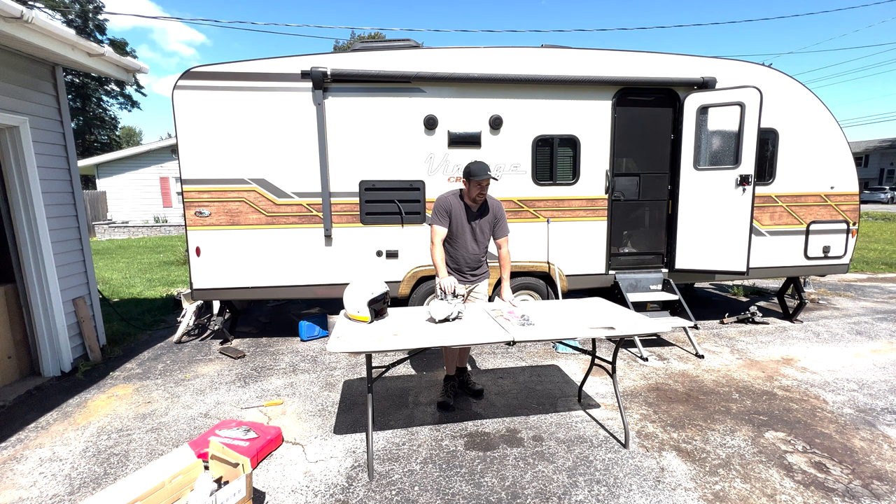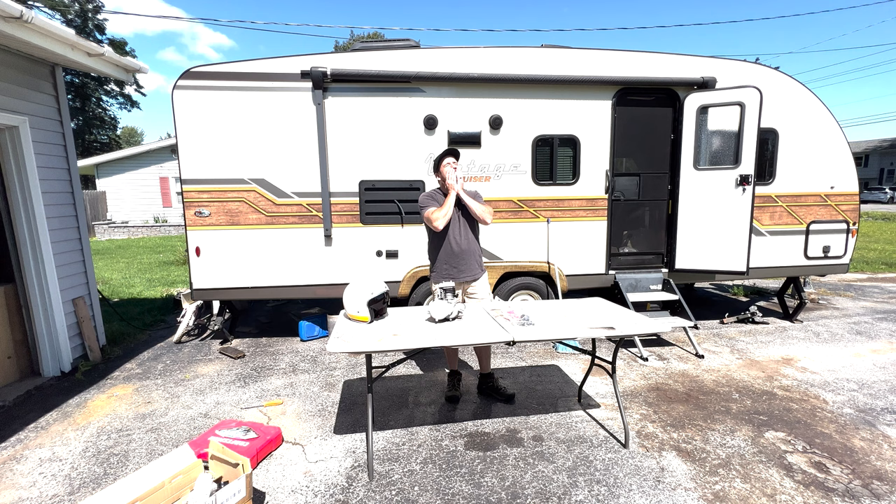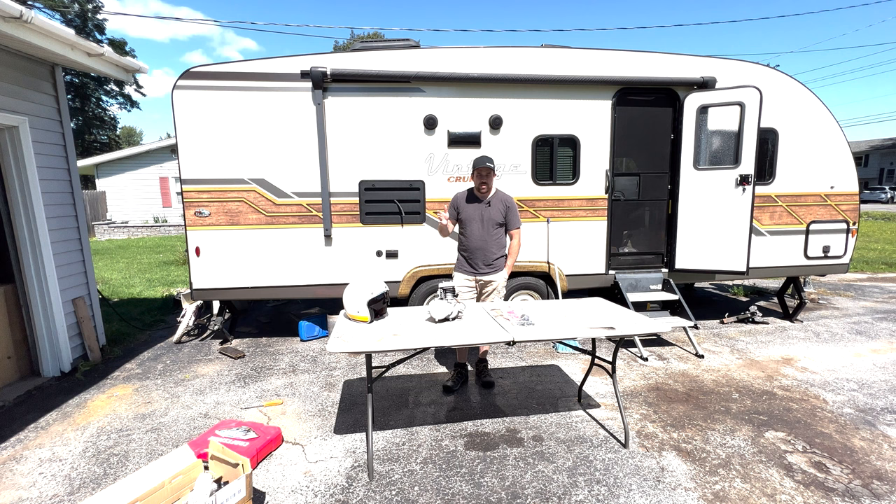Some of you might already recognize this motor, and I'm going to answer the question you've all been thinking - yes, my life insurance policy is paid in full. Welcome back to Cool Star Garage. So what happened? Well, the first motorbicycle I built was stolen. I did find traces of it on Facebook, but I'm not going to talk about that in this video because I don't want the video taken down.